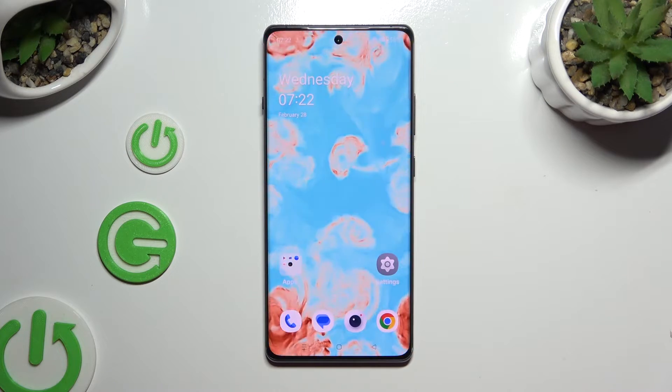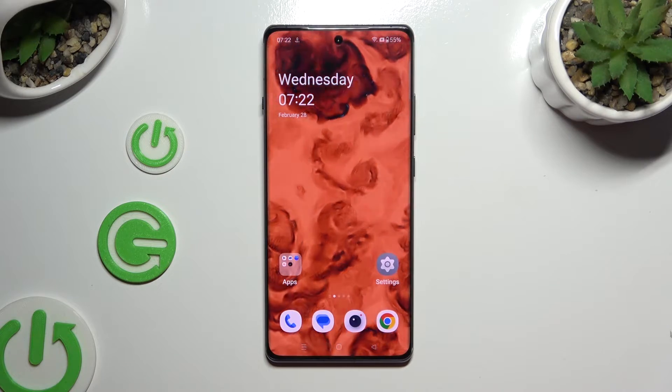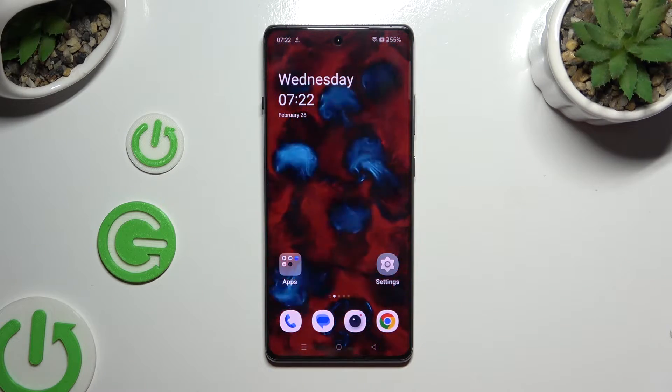In front of me is the OnePlus 12R, and today I would like to show you how you can switch on or off high performance mode.